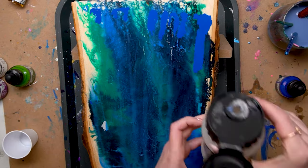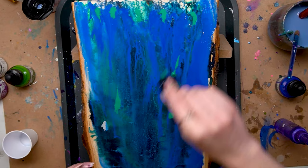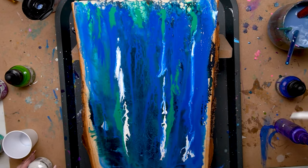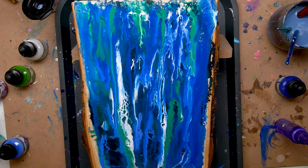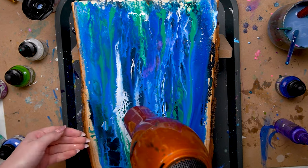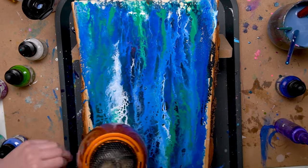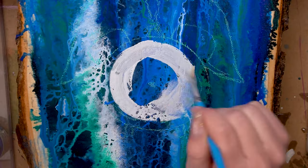Once everything was dry I wanted to do a second pour on top of the first pour. This creates depth and adds interest and it's kind of part of my style. So I went ahead and mixed some of the pouring medium with some water, painted it over the top and then poured more paint on top of it and then I used my hairdryer to blow out the paint and create some interesting texture.